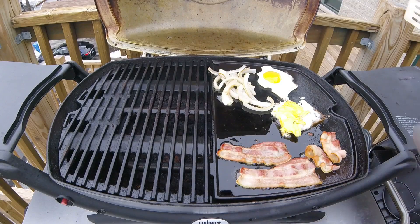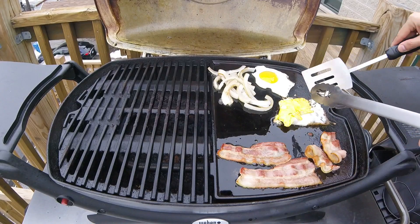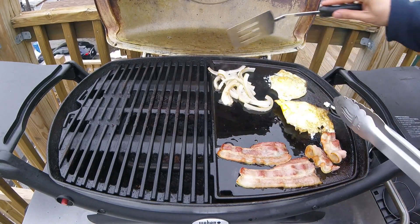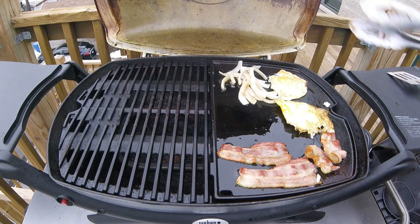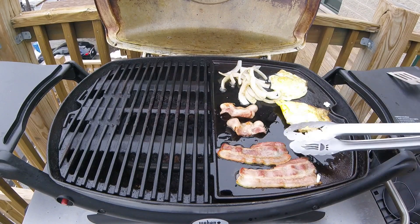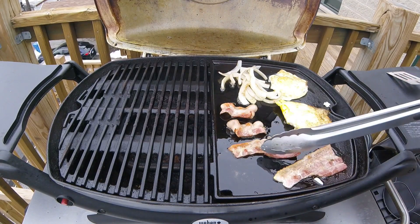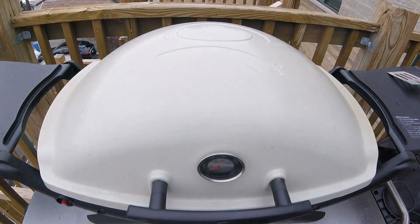We're checking the contents of the griddle every two minutes. The onions are getting nice and soft and caramelized, so give them a turn. We'll also turn our eggs over — when the whites are cooked they'll flip very easily. Continue to toss the onions and turn all your half strips of bacon. Once everything has been tossed, turned, and flipped, shut the lid and let this cook for a final minute or two.